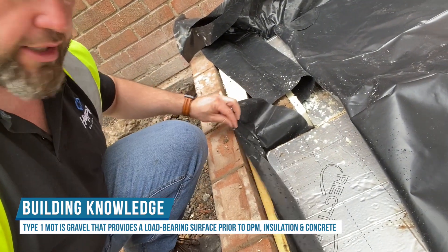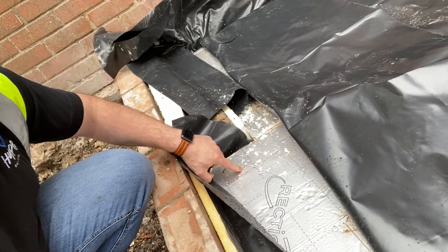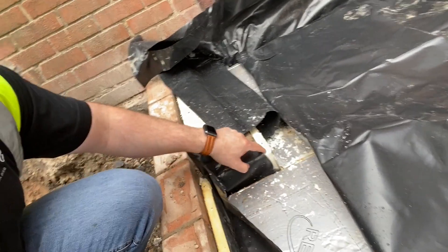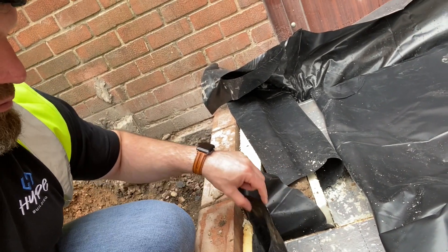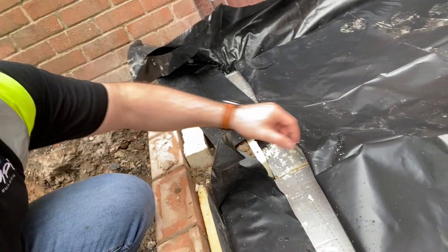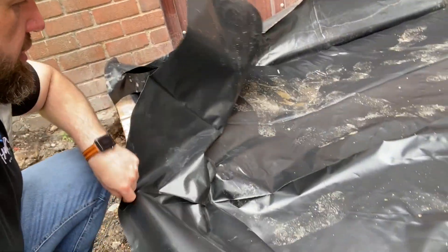Then we put a layer of damp-proof membrane, which is this black stuff, to stop the damp coming through. We then put the insulation in, which is this shiny stuff you can see here. We put the 25mm on the outside as well, so it doesn't thermally bridge. And then once that's done, we put another layer over the top.